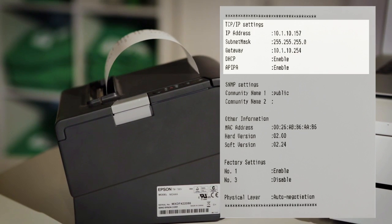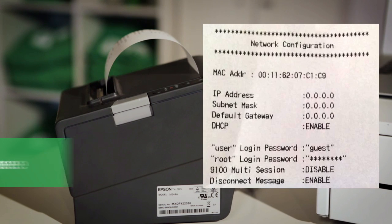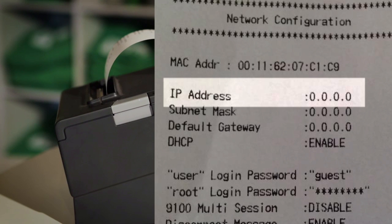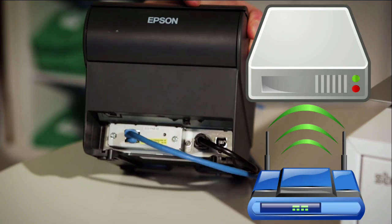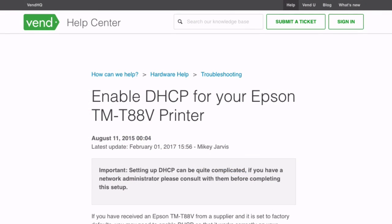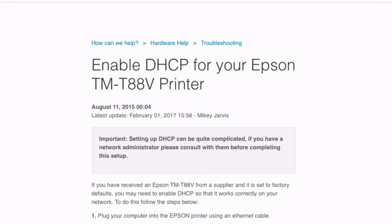If the test receipt shows an IP address, your printer has been successfully set up. If the IP address on the settings receipt says None, the printer is not receiving the IP address from the router. Make sure the Ethernet cable is plugged into the printer and into the correct port of the router, then press and hold the Push button again.